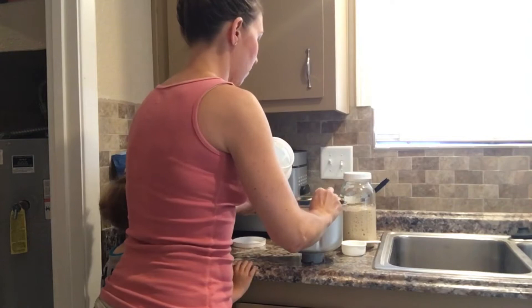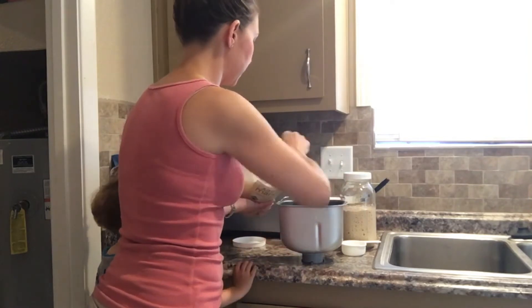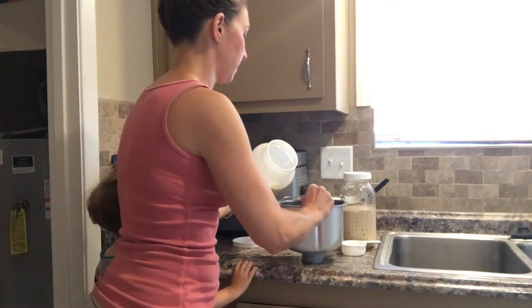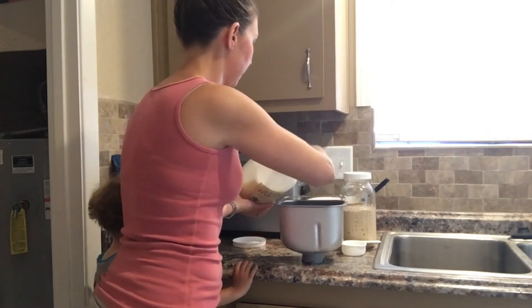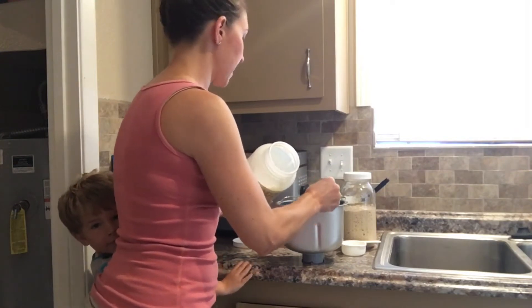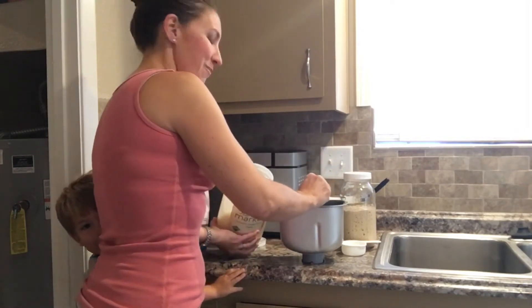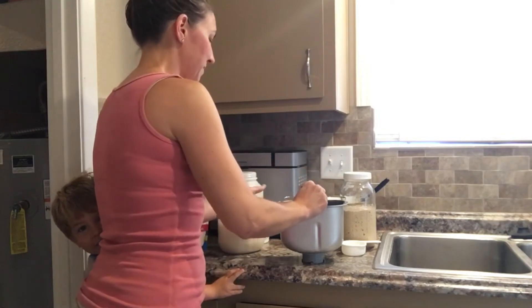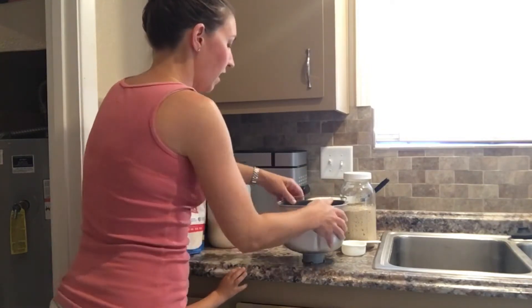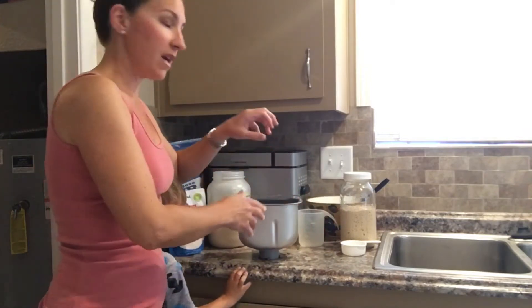My coconut oil isn't quite liquid right now, but that's okay — it is pretty liquidy. You can always melt it in advance. It is warming up here, so the coconut oil will be completely liquid in the near future. So we've got our flour, water, salt, and fat.